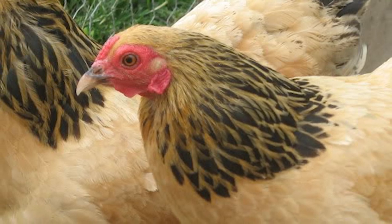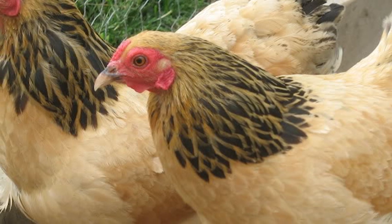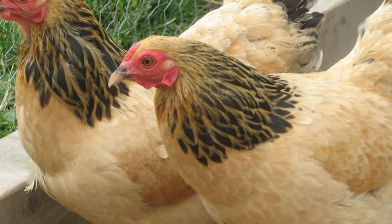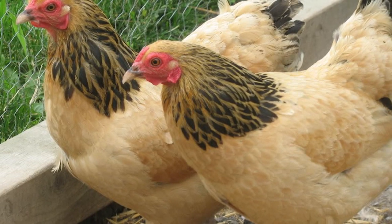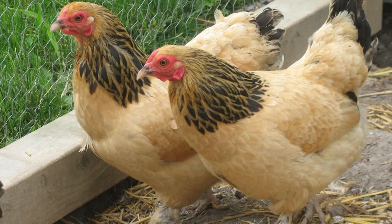Brahmas do not fly very well and are comfortable with confinement. They have calm and docile personalities and interact well with people. They tend to stay close to home when allowed free range and are not ideal foragers.